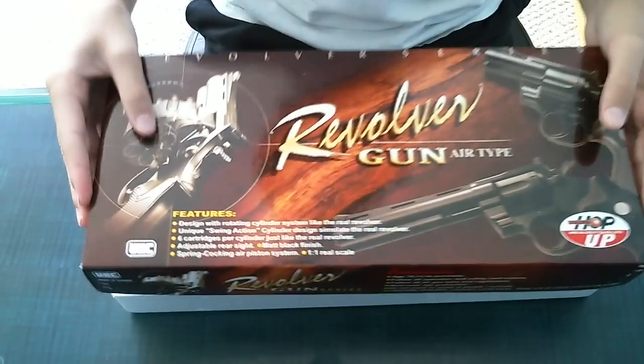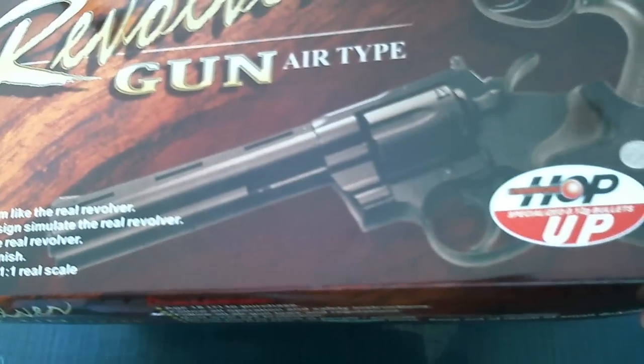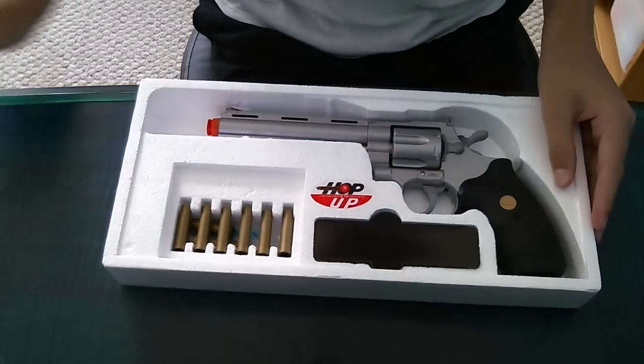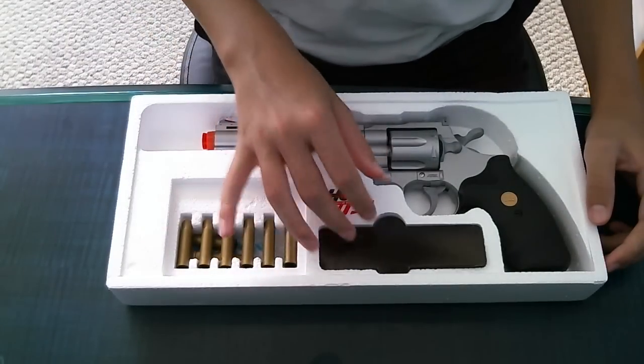This is the box. This is the cover — it's pretty cool looking. It has hop-up specialized for .12 gram BBs. The box comes with this thing, but under here there would be like extra shells if you bought them, but I didn't.